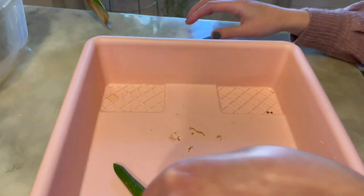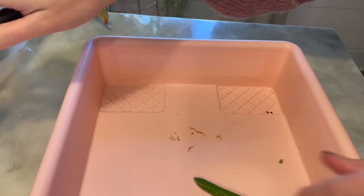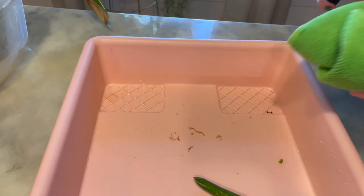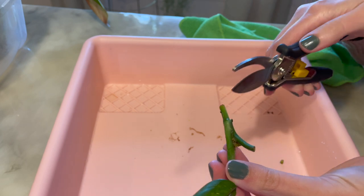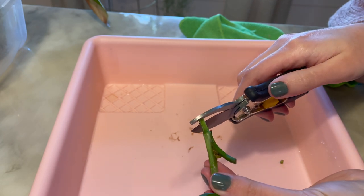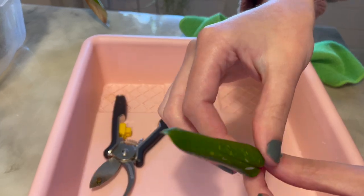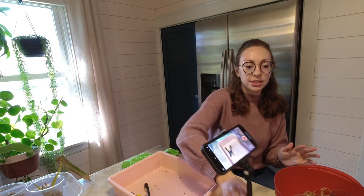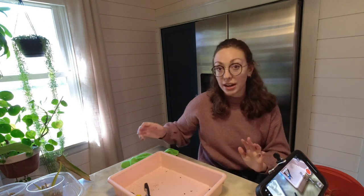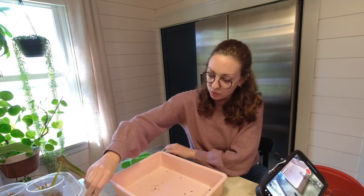I'm just going to cut a little bit of the stem off for some aeration and let it callus. You can also use an air stone — I don't have one and I'm just wanting to use stuff that I have at this time — but if you have something like that or want to buy one, I've heard really great things about that with cuttings that won't root.